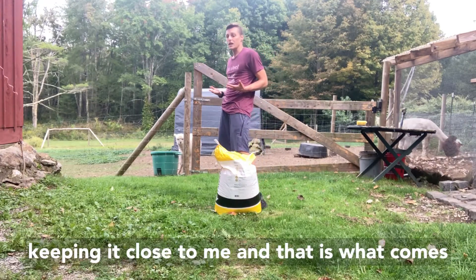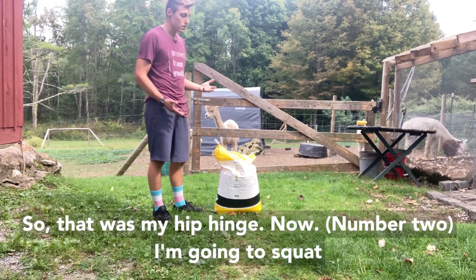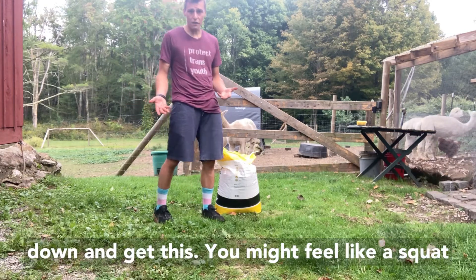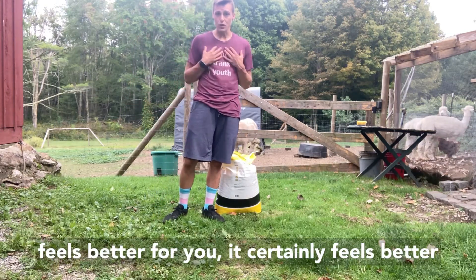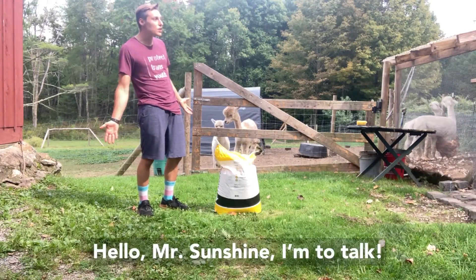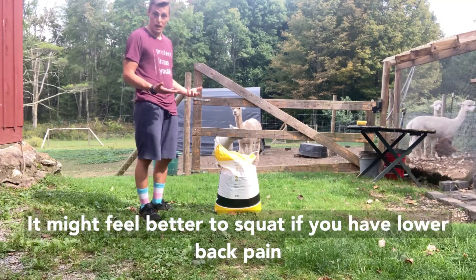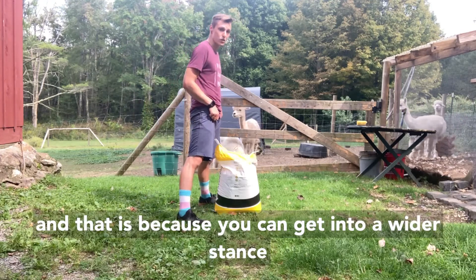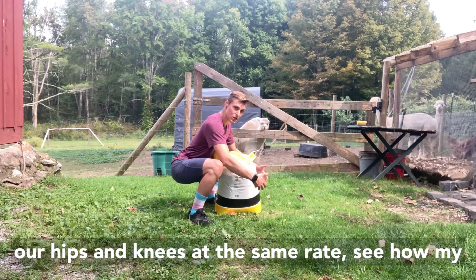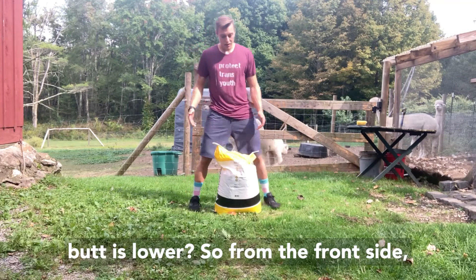Now I'm going to squat down and get this. You might feel like a squat feels better for you — it certainly feels better for me recovering from a lower back injury. It might feel better to squat if you have lower back pain, and that is because you can get into a wider stance with the squat to get around the bag. We move our hips and knees at the same rate — see how my butt is now lower — so from the front side I'm now getting below the bag and bringing it close to me.